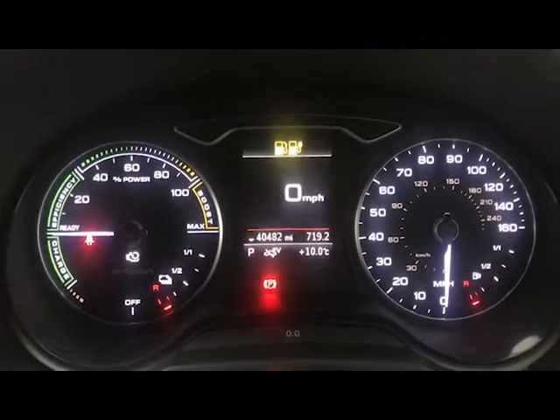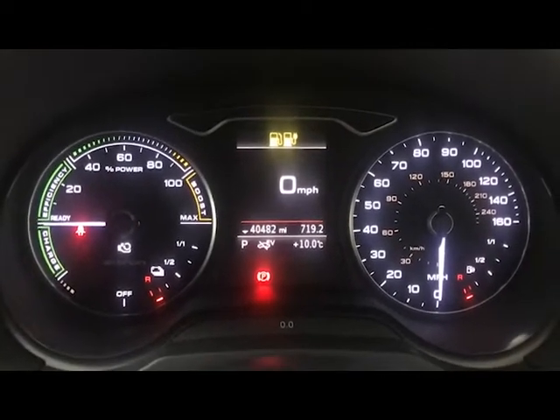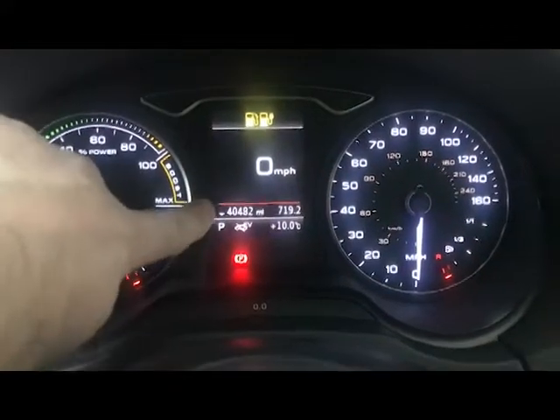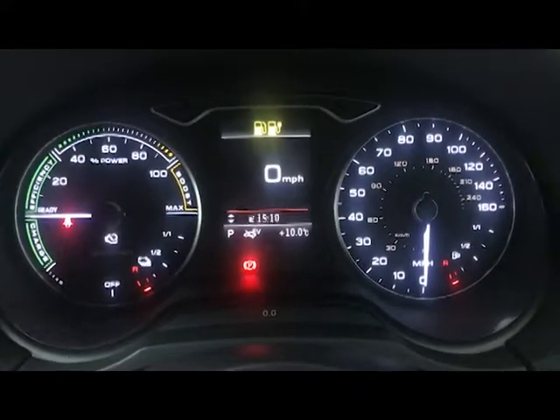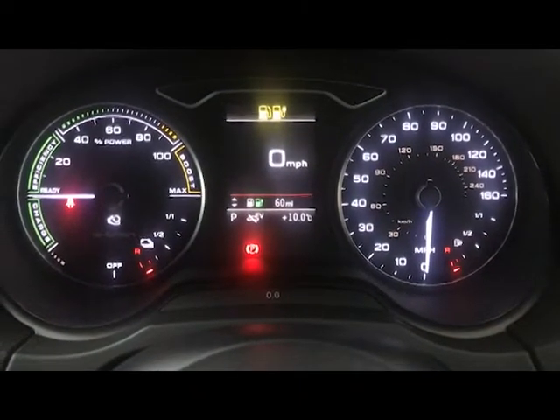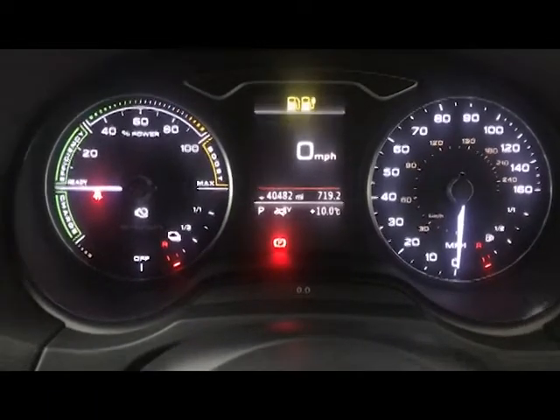Personally I like having the digital speedo, but that might just be because I'm used to it as I've got one in my car. When you've got the digital speedo on and various other screens, you do still have the little scroller screen here so you can show your fuel range, your battery, and combined range, things like that.